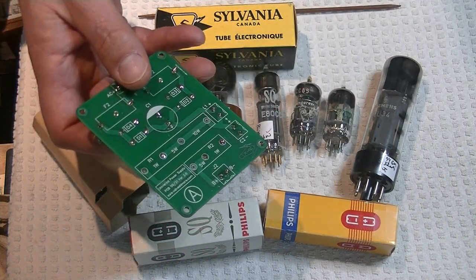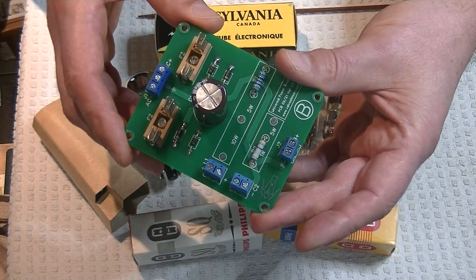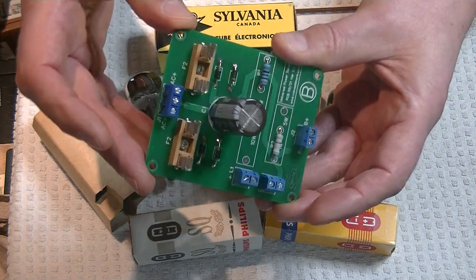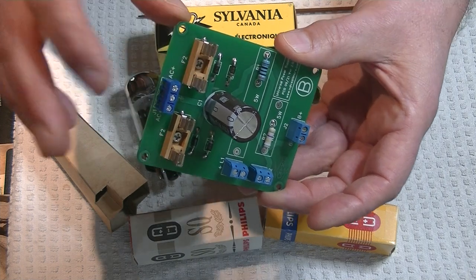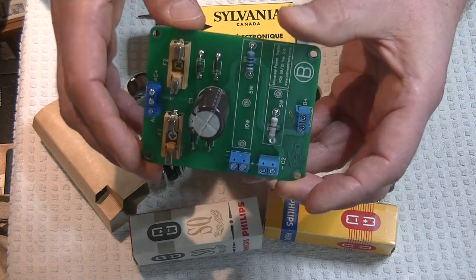My son Charles and partner designed these, and he did just a brilliant job. They're just so easy to put together. Let's take a quick look at them. There's a couple of fuse holders that protect the circuit on the secondary side of the power transformer.